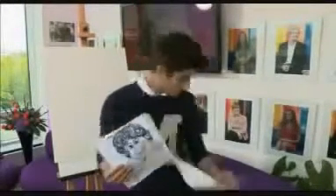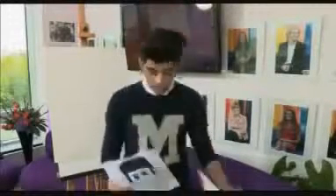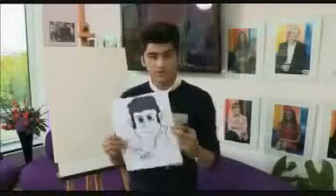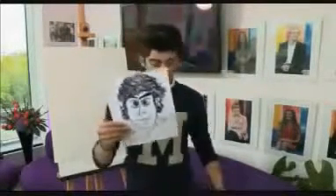A couple of the boys here. That's Louie. We've got Harry here — signature curly hair. That's me. We've got a little twist going on. We've got Niall here. And we've got Liam.